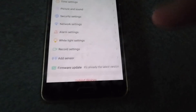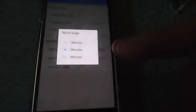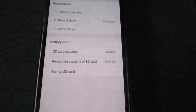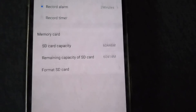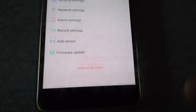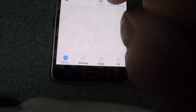In record settings you can configure the SD card recording — I've set it to record for two minutes per clip, though you can go up to three minutes. You can also set recording on a timer. My SD card is 64GB, which shows as 60GB in the app — always the way. You can also format the SD card directly from the camera. There's also the option to add another sensor and apply the firmware update.